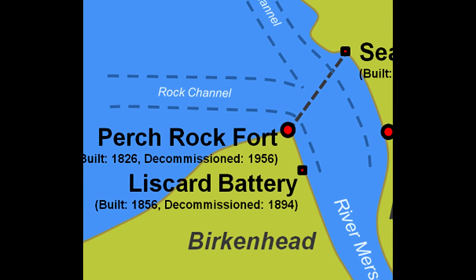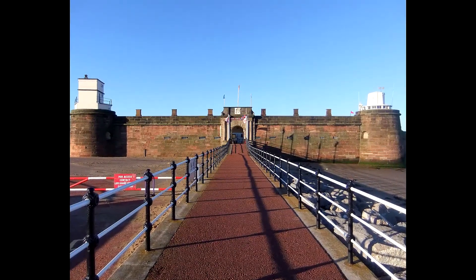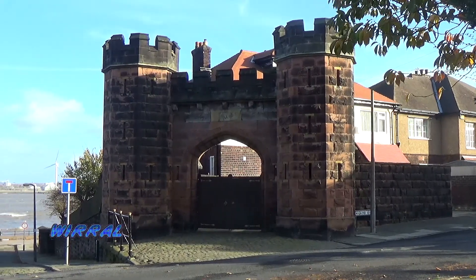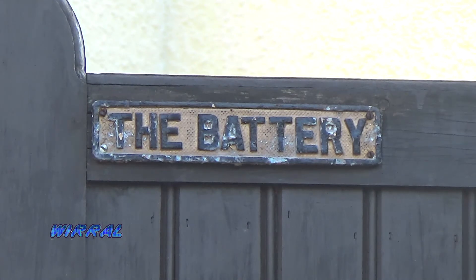Liscard Battery was built on the Wirral side of the River Mersey, just three quarters of a mile upriver from Fort Perch Rock. The fort had two batteries of guns. Behind the gun battery was a range of small barrack rooms, a cookhouse, store rooms, and a guardhouse with two cells.